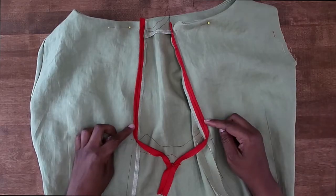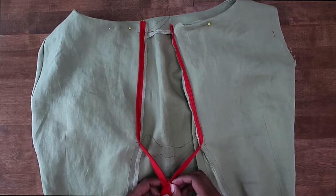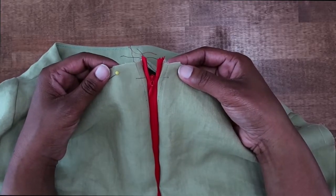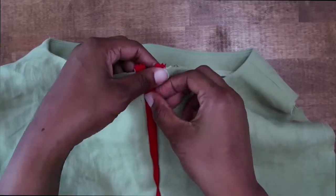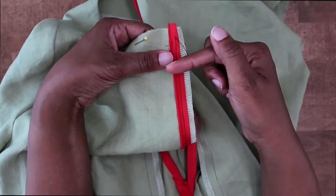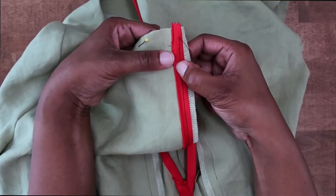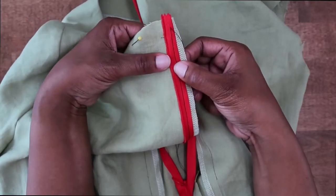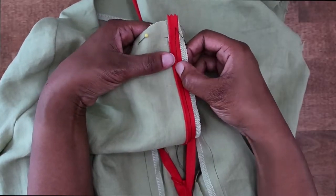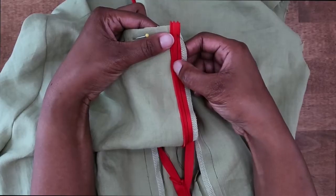With both sides of the zipper tape basted in place, I'm going to zip up my zipper and check to make sure the zipper stops are even at the top. Everything looks nice and even, so now we can go back to our sewing machine and do a permanent stitch. To do the permanent stitch, if your sewing machine has the ability to move your needle over, this is the time to do that. We want to stitch right here in the groove along the coils, pushing the coils to the side so we can stitch right beside it — being sure not to stitch on the coil, but stitching as close to it as possible so that our zipper will be invisible.